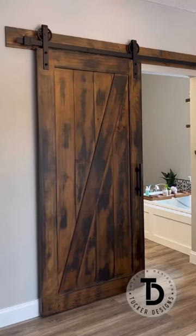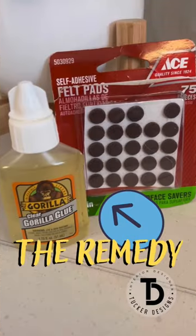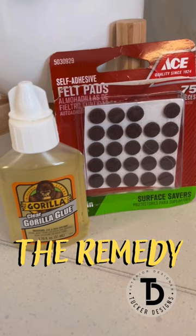I have a quick fix for that barn door that won't stay open. All you need are some little felt pads and Gorilla Glue.